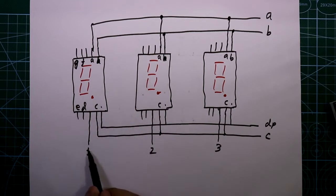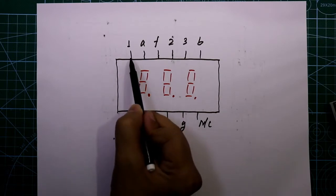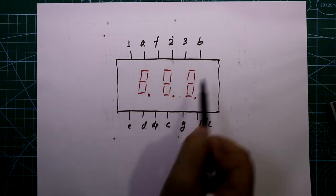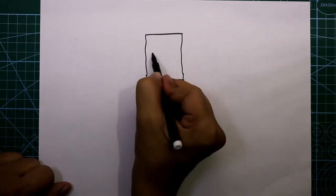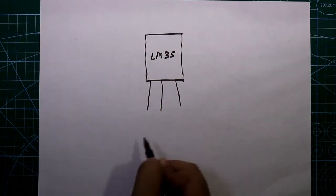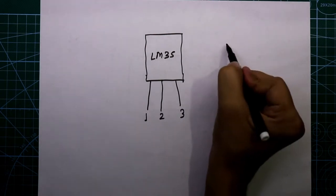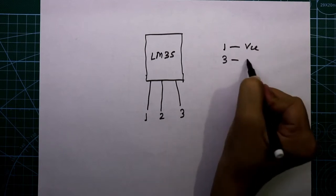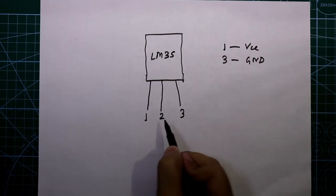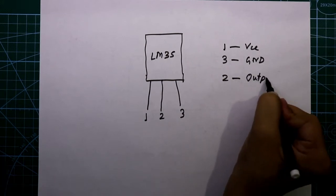As you can see, we have cathode 1, cathode 2 and cathode 3, and the rest are A, B, C, D, E, F, G — and here also. Now let's see the pin diagram of the LM35. It has 3 pins. The first pin is plus VCC, the third pin is ground, and the middle pin is the signal output.